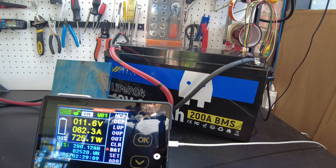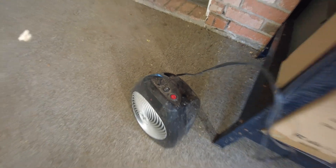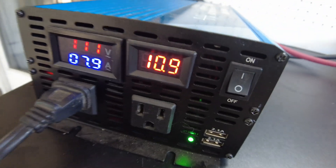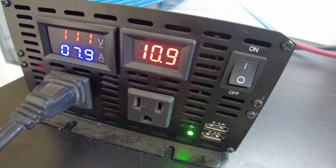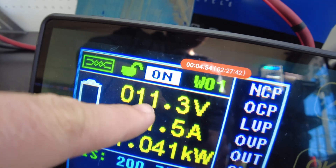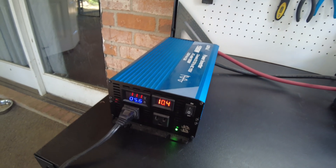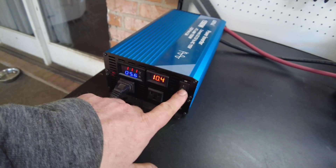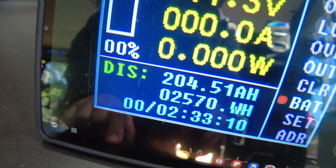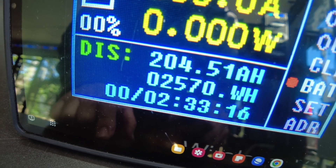This battery pulls full capacity — very nice. Let's go ahead and turn the heater back up to medium. See, it's 10.8, 10.9, and this thing starts complaining at about 10.5, but our voltage is actually still above 11 over here on the shunt. Let's put it back on low and just let it continue on. Now it's complaining, so let's turn the inverter off. Our final result is 204.51 amp-hours, 2,570 watt-hours. Fantastic.